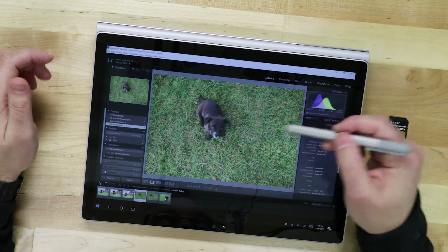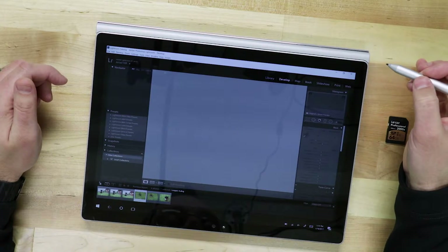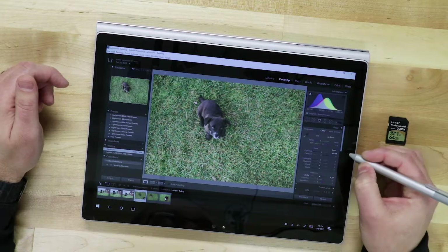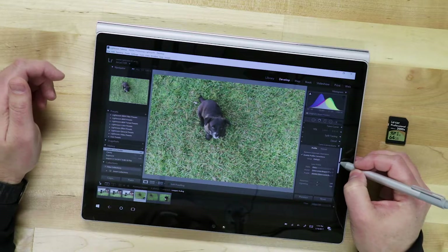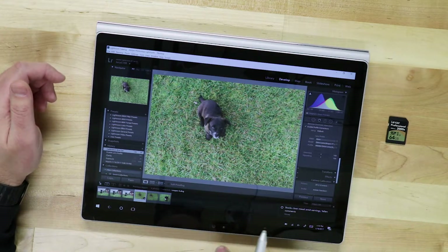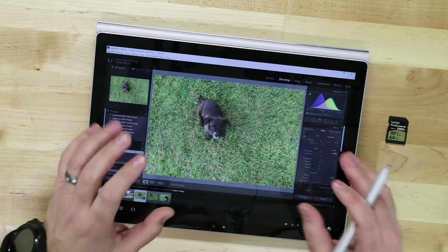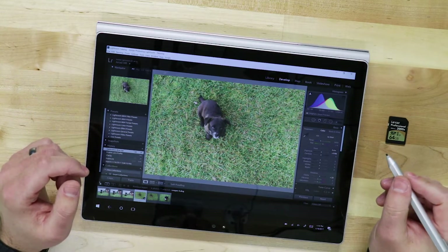We have a photo here of my little puppy and I can go into develop mode. In develop mode I can do typical things like make adjustments to images by adjusting the sliders. As you can see, it may not be as fast a process as using a mouse or trackpad. Using the mouse or trackpad might be a little bit faster than the pen, especially if you're trying to adjust a lot of images. Where the touch interface really shines is when you use the pen to do cleanup or brush work on your image.